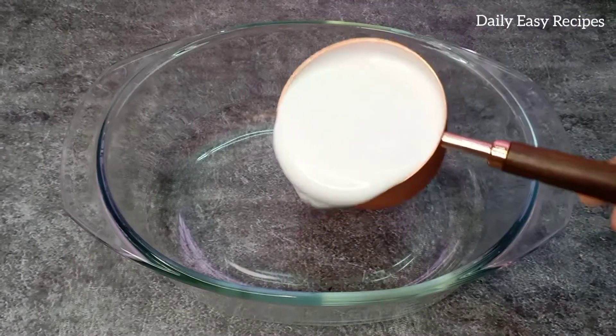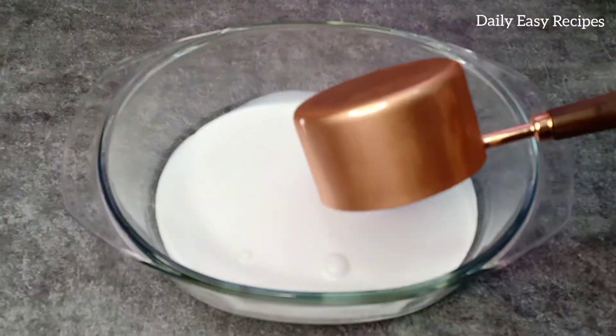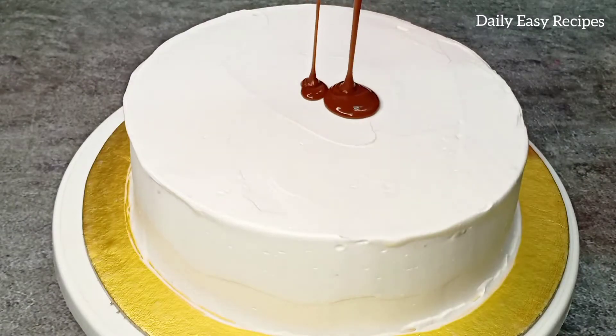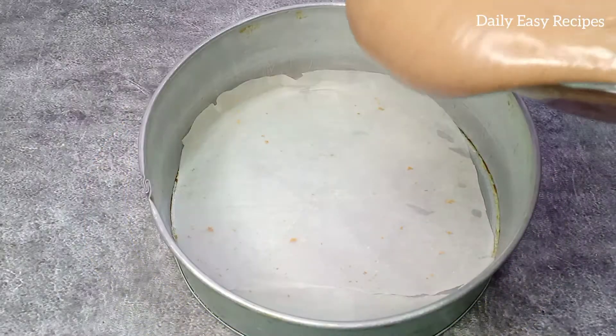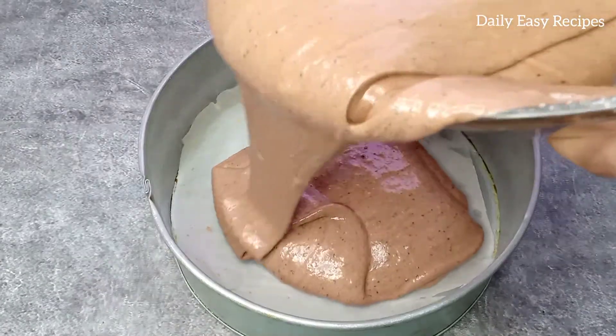Asalaamu Alaikum everyone, welcome back to my channel. I am going to share a perfect 2-pound chocolate cake recipe, A to Z, with my own recipe.